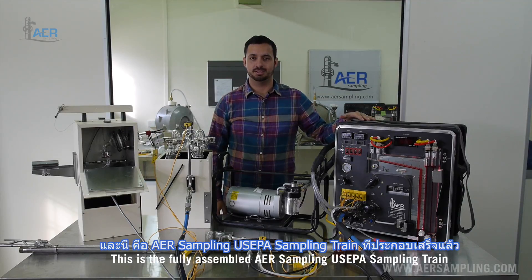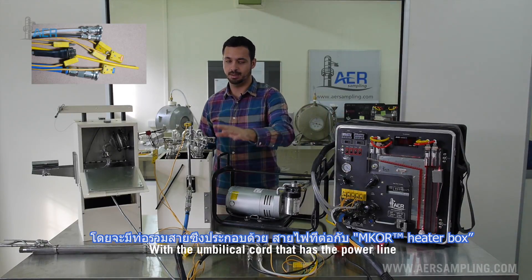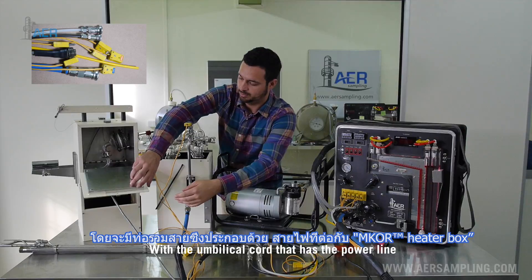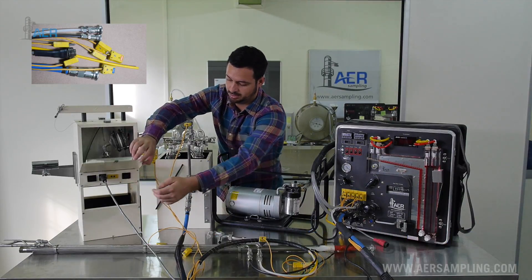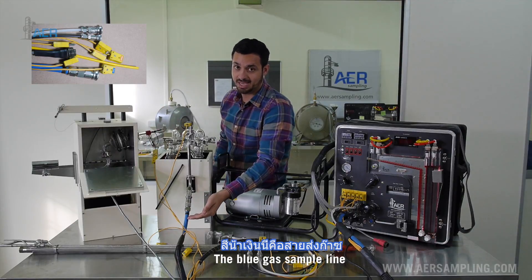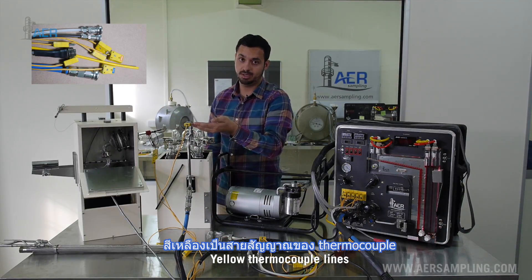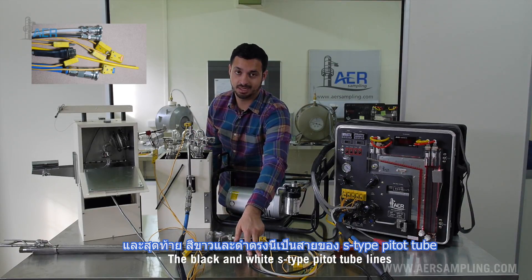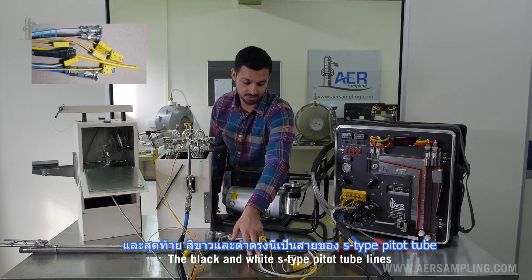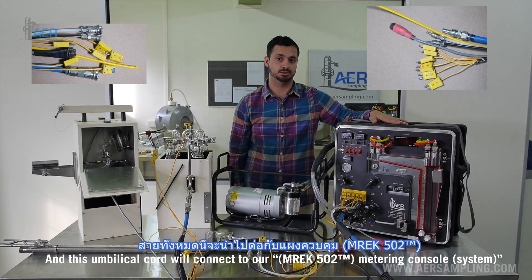This is the fully assembled AER Sampling US EPA sampling train with the umbilical cord that has a power line which powers the heating box, the blue gas sample line, yellow thermocouple lines, the black and white S-type pitot tube lines. This umbilical cord will connect to our metering console.